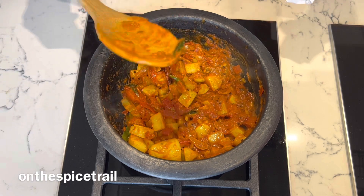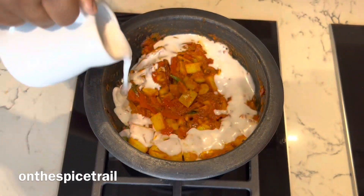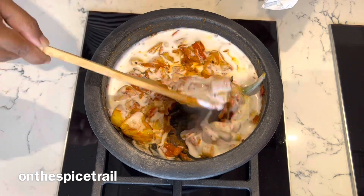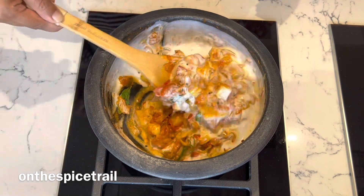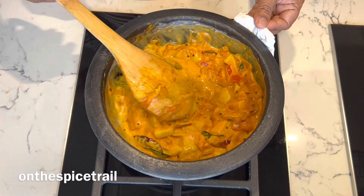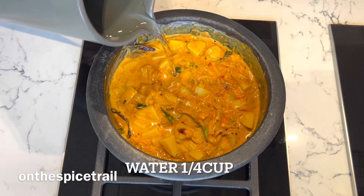Once the masala is well coated, add coconut milk — preferably thin coconut milk — and mix it well. The thin coconut milk will give a light, thin consistency to the curry, and if it is a little thick you can add in some water for your desired consistency.